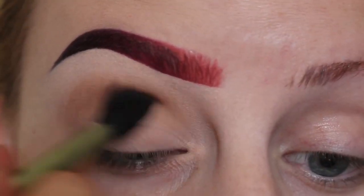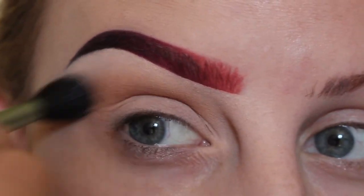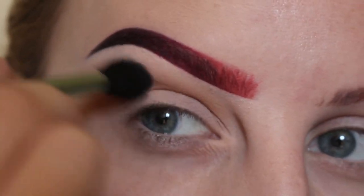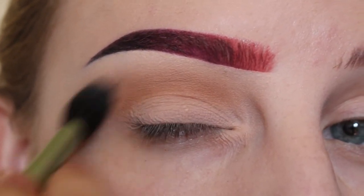First taking the shade Caramel and a fluffy blending brush, I'll be buffing that into my upper crease area as my transition shade using windshield wiper motions. Then taking that same shade, I'm buffing that in again.